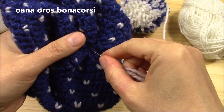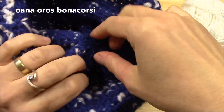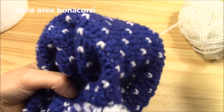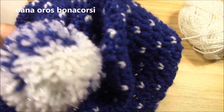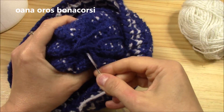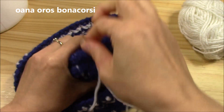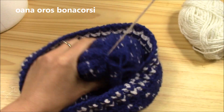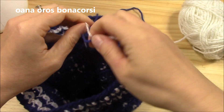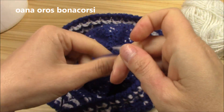My hat needs one more thing — not least — we will put our pom-pom, right here in the middle. Pull it nice and tight. I will make a nice knot with these two ends.